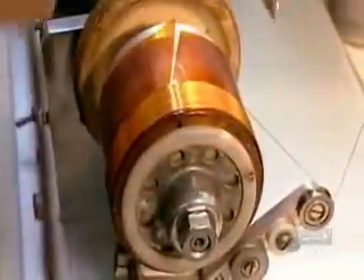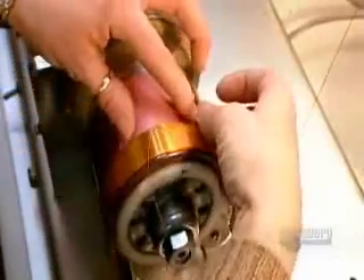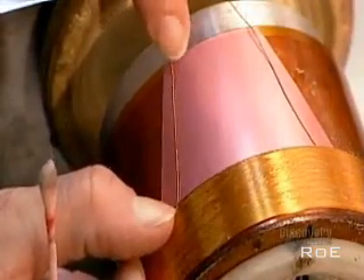The positive pole of this voice coil will be attracted to the negative pole of the permanent magnet; the negative poles will repel each other. The key is that the voice coil's poles are constantly reversing position because the electrical current running to the speaker is an alternating current, meaning it switches between a positive and negative charge several times per second.